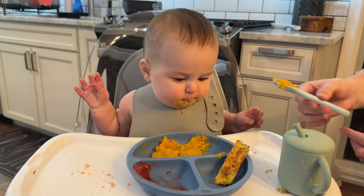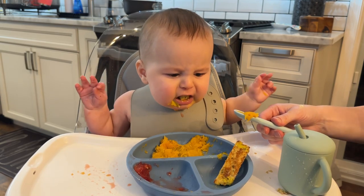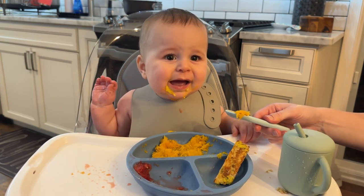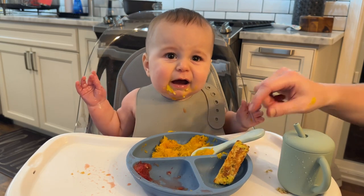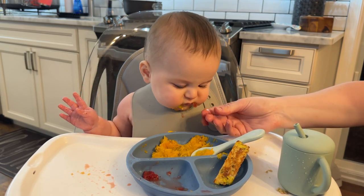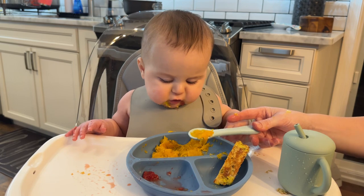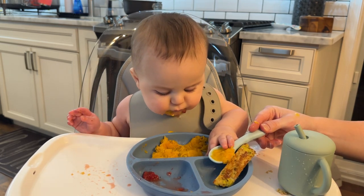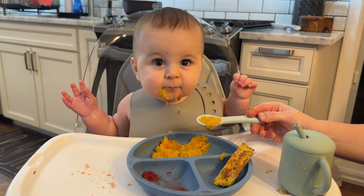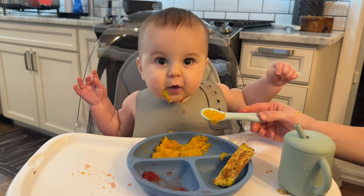What are you trying to tell me? Do you want a strawberry? Do strawberries make it all better? I'm glad you liked your food. Can you say goodbye? Bye! We've gone back and forth between happy and sad today. Bye bye!